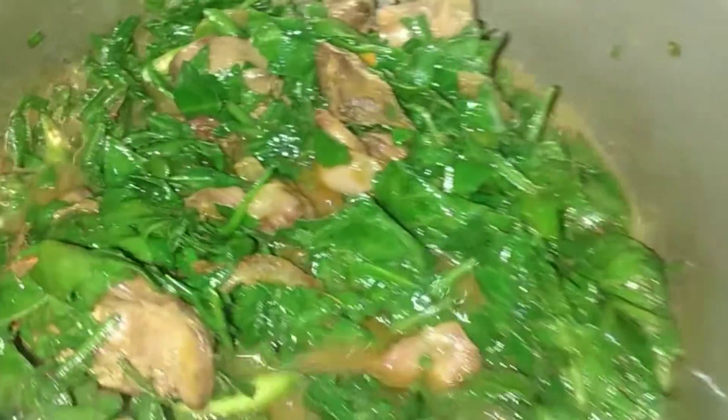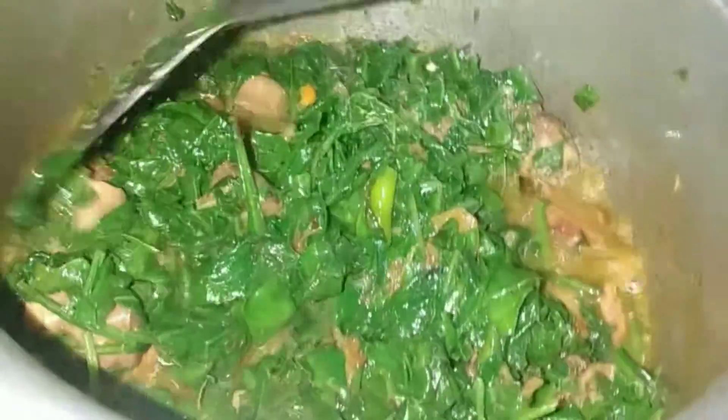We will add taste based on how much spice you have added and how much you need. You can increase the quantity or reduce the quantity to your preference.